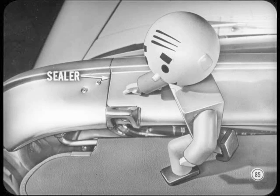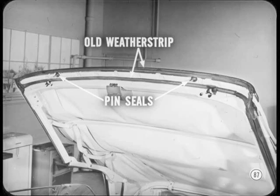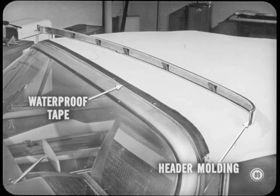The new top header weatherstrip has separate end pieces, a longer sealing lip, and does an excellent job of sealing over the lap joints. It's a closed-cell, molded, contour-conforming weatherstrip that'll reduce latching effort too. Before installing the new weatherstrip, remove the top header molding, remove all of the old weatherstrip and the top-locating pin seals. Follow the instructions in the reference book for installing new seals — it's kind of tricky. To test for a leak under the top header molding, apply a stream of water from the rear. If there's a leak, it'll show up at the latch holes or at the joints where the header laps the roof rail. To correct this, remove the header molding and re-cement the waterproof tape to the top fabric and the weatherstrip. Make sure all staples and tabs are covered, then replace the header molding. If the tape is damaged, use a new strip.